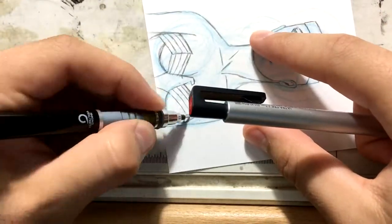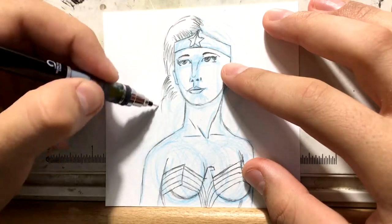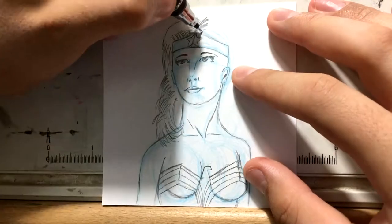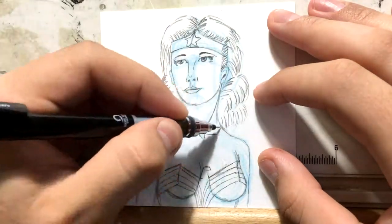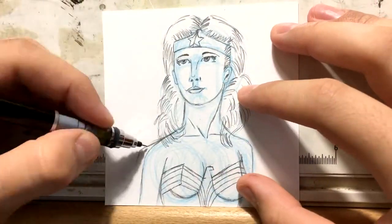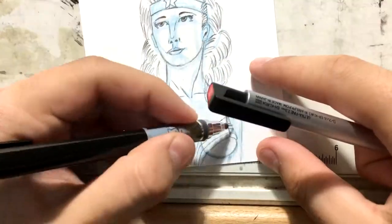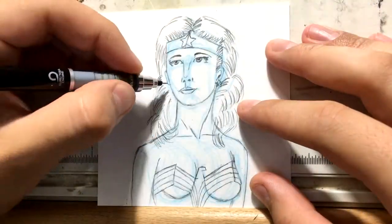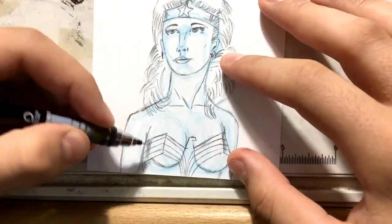I love drawing Wonder Woman — she's a great character to draw. I did an older drawing using Gal Gadot's likeness, and I also got to draw her in the Batman v Superman drawing that I did, which is also up on this channel. And I did a watercolor picture of the Gal Gadot Wonder Woman. But for now I just wanted to do the classic Wonder Woman — I thought that would be a good drawing to do for this week.